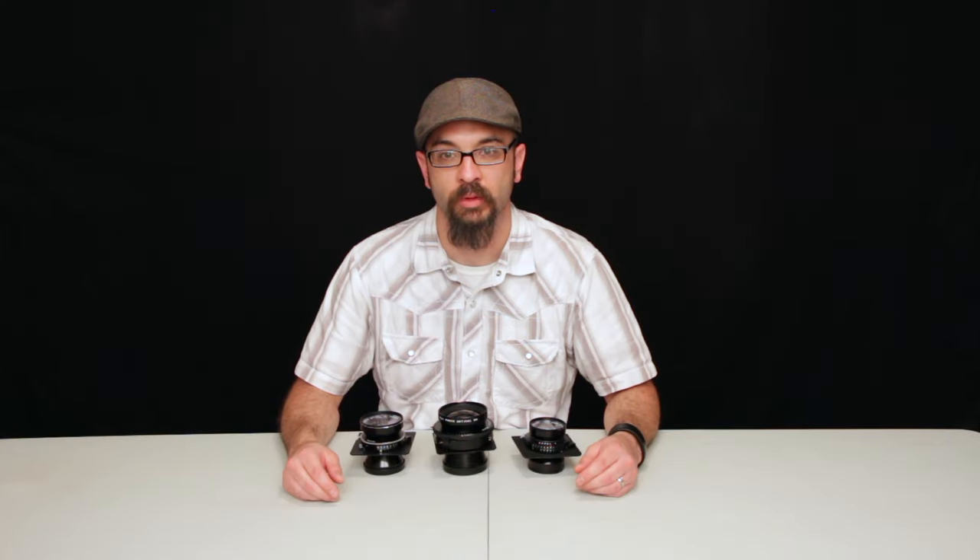I'm going to talk about the lenses that I use on my 8 by 10 camera. I have three different lenses and they're all Fujinon W lenses.